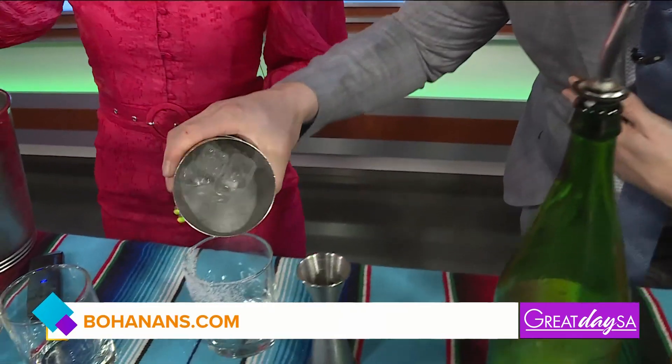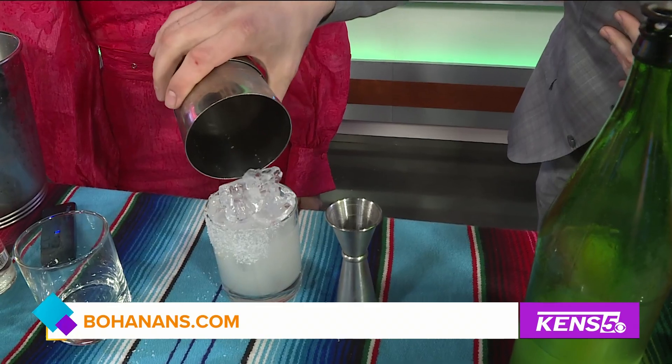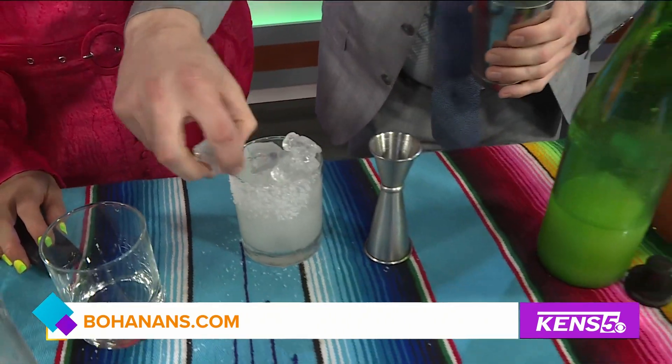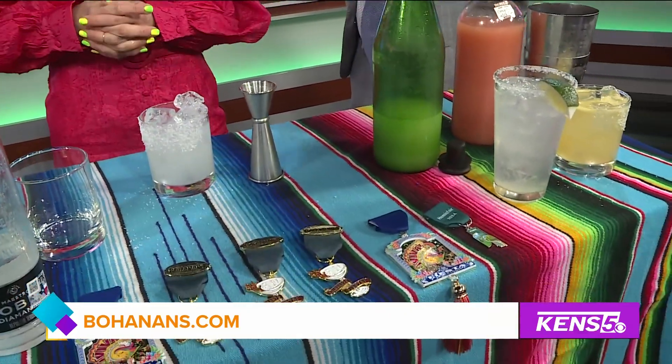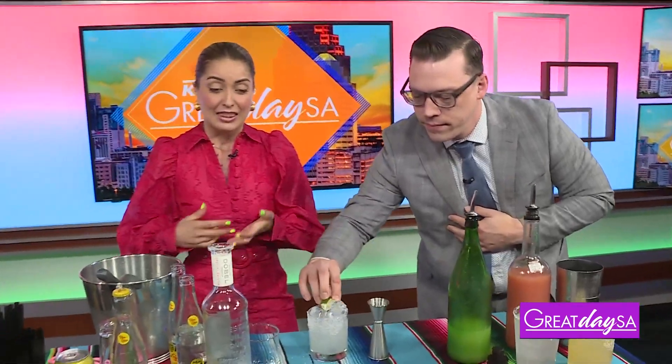We're going to roll it actually. That looks delicious. Cheers to the top. That looks really good, Stephen. I think you're definitely bringing the fiesta vibes, and we're going to talk about something else going on at Bohannon's that people can partake in with medals.